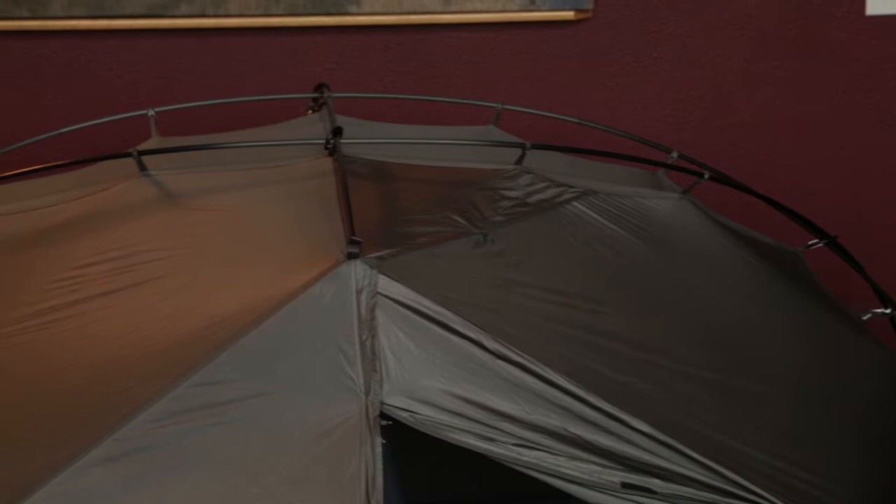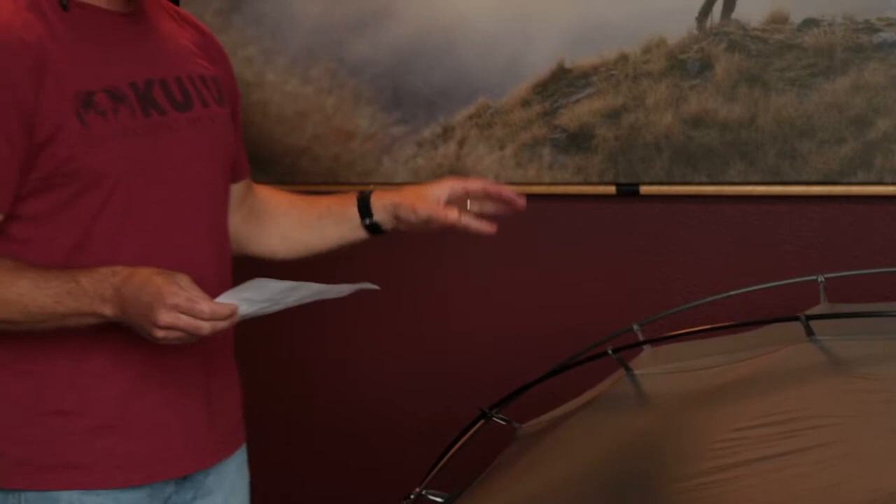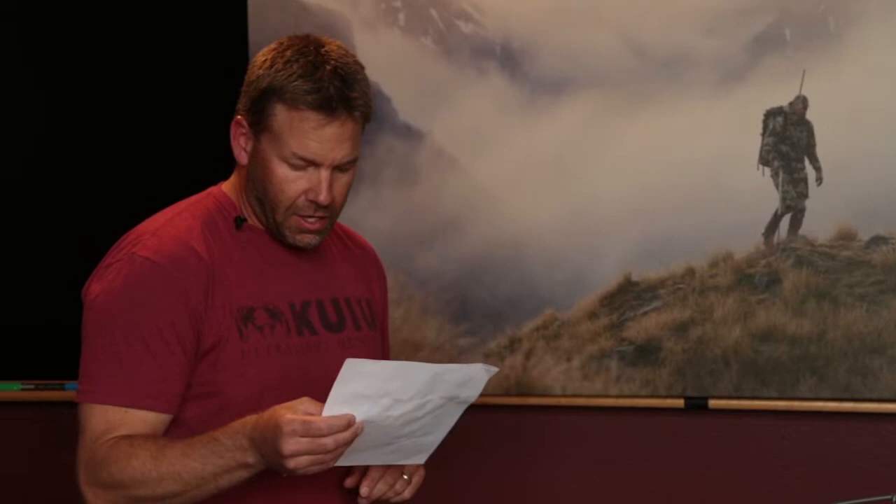On the two-person model, the length is 84 inches — seven feet — so not too many people won't fit. The tent width is 49 inches and the height is 39 inches, giving you plenty of height to sit up straight from your sleeping bag with ample headroom. The length and height are very similar between the one and two-person models.